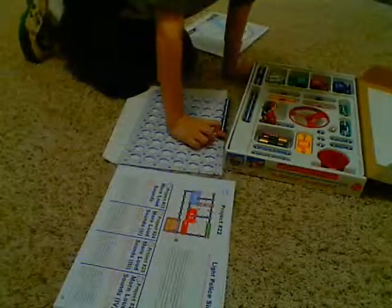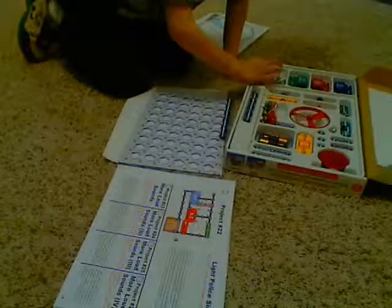It looks like an egg, but it sounds like an egg. It looks like an egg. And it's so good. It's my food.